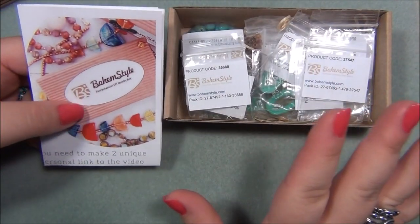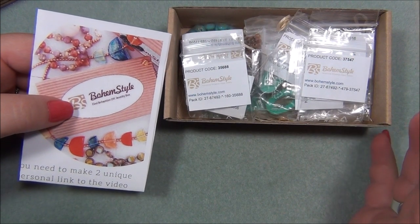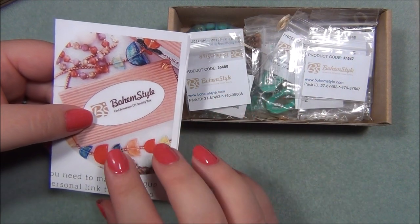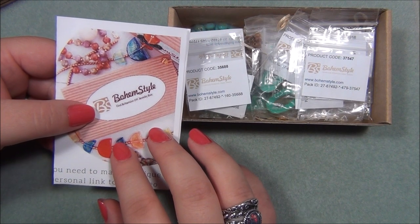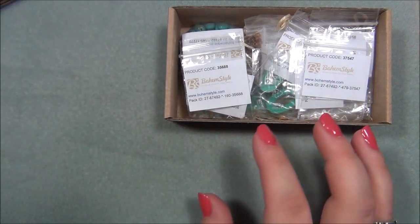In case you haven't seen me open this box before — when you order this box they give you a piece of paper with a link to a website where there is an instructional video that will show you how to make the pieces. There are two projects in each box.